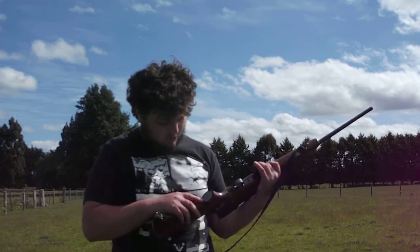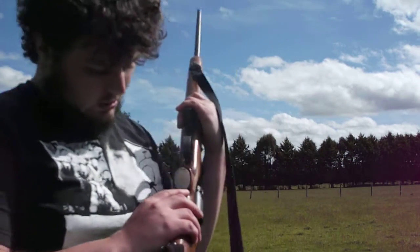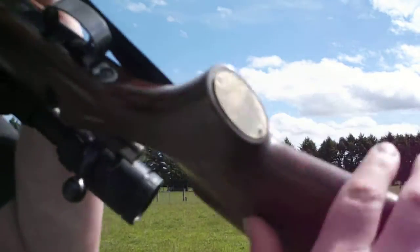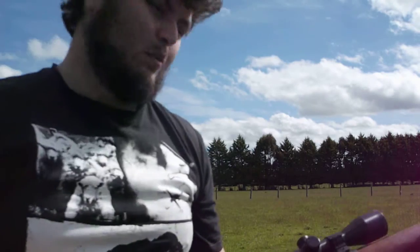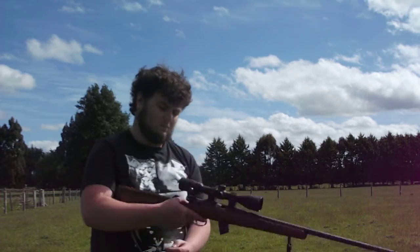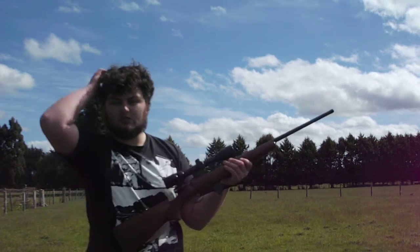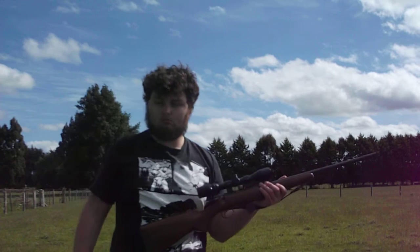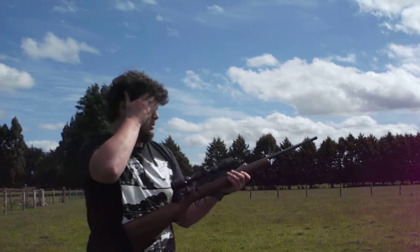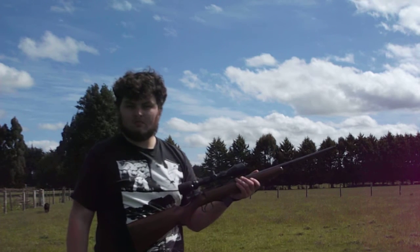They put a sort of engraved thing on it there. But yeah, this is just a real super accurate rifle. Handles really well. There's heaps of information already on YouTube about this rifle, so basically I'll just have a few shots.